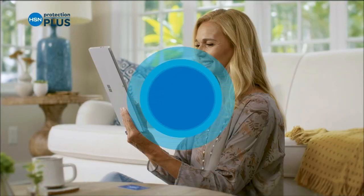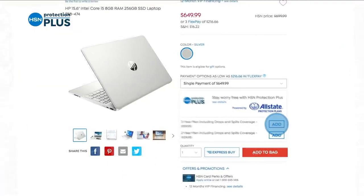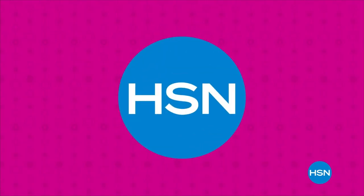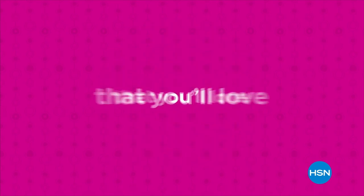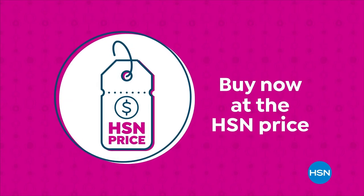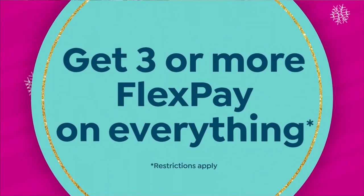Worry about one less thing with our Protection Plus plans at HSN. Electronics, fitness equipment, even jewelry can be covered. Shop smart and protect your purchase — it's easy to add when you're checking out. Search Protection Plus at hsn.com for more details. Our HSN price is a great value we bring to you every day — we work hard and have the buying power to make sure it's a value that you'll love. Treat yourself with confidence to buy now at the HSN price.